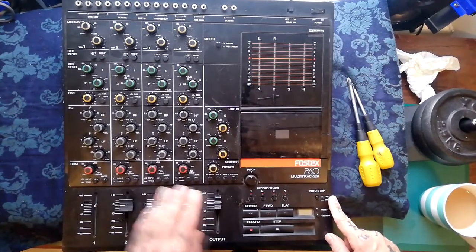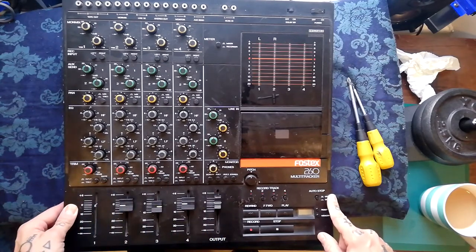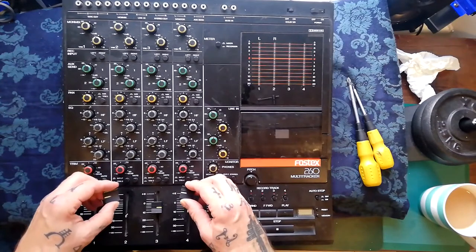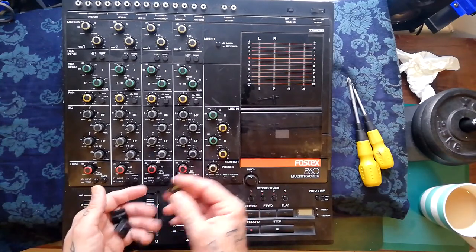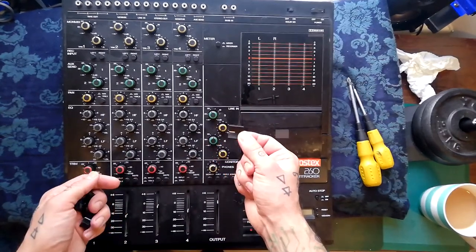I've just shot some video on the 160 which seems to have a lot in common — presumably it came out at the same sort of time. You can see we've got three different styles of knob here and one missing. These ones are correct; this one looks like a previous owner got it off an X15, and this one I don't recognise. But if you've got a complete one then they're all going to be that sort of shape.